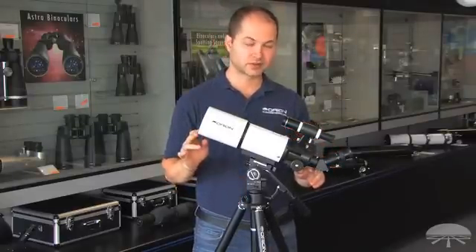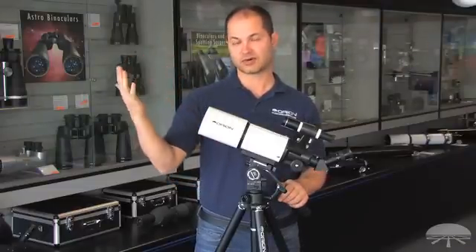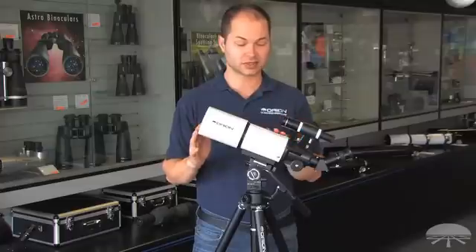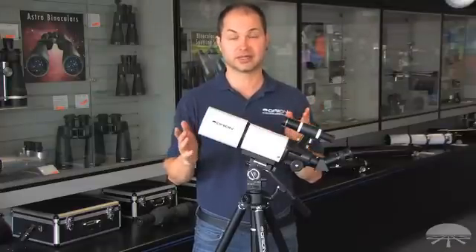The 45-degree prism allows you to see an upright, non-reversed image. So a scope like this is great for looking at boats out on the ocean, hikers on the mountain, or any time you go camping and want to use something for birding or nature watching.